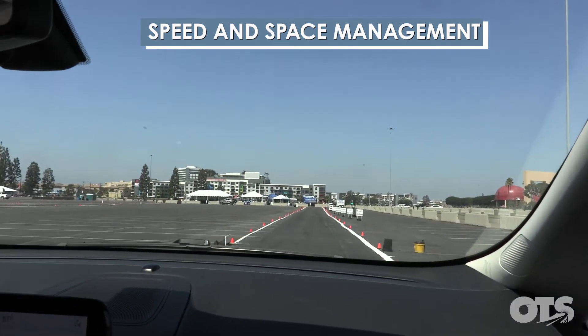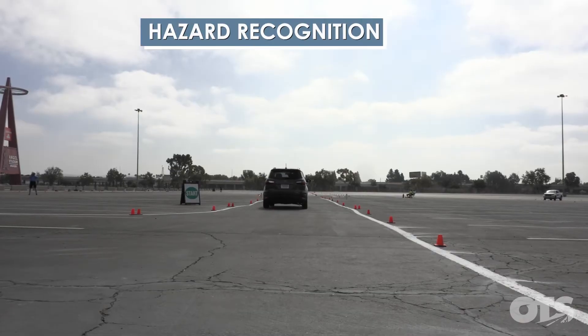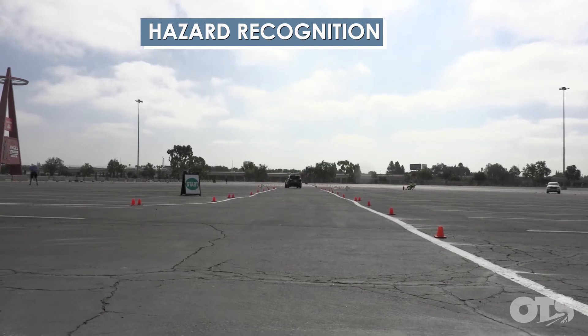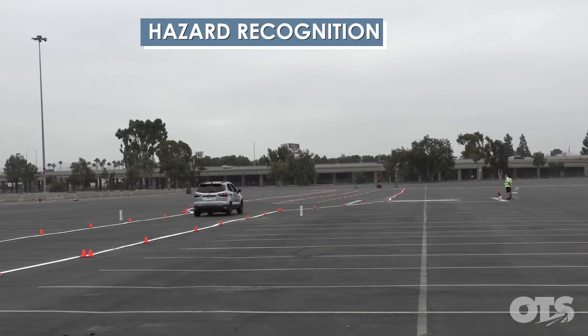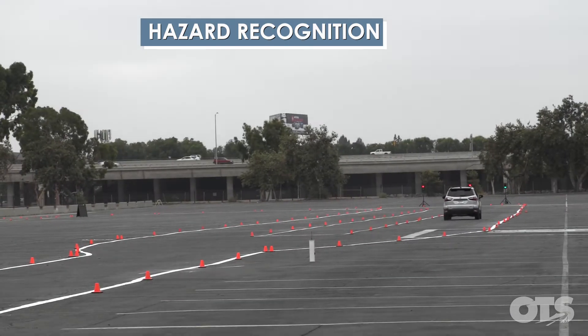Light's going to turn red. Off the gas pedal, move into your lane, and then you can start applying the brakes, or continuing on your path.